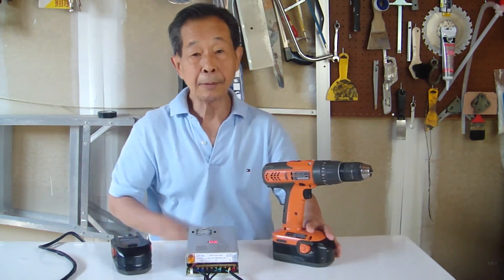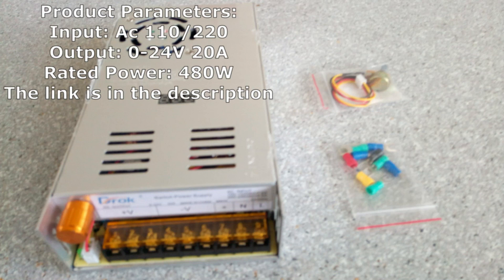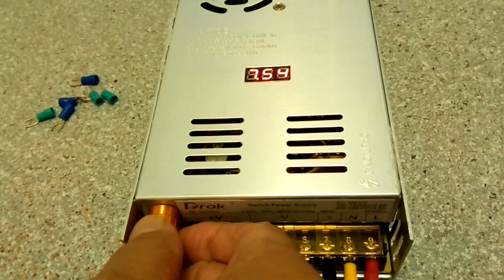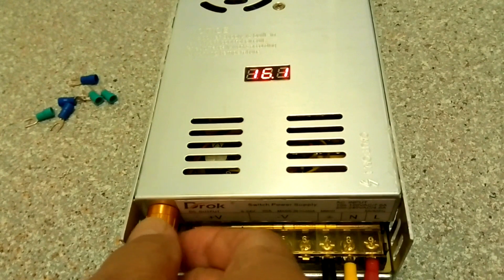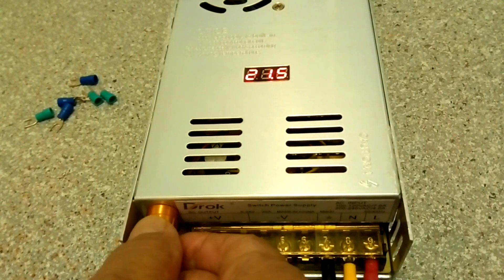It's so simple. Here is how I made it possible. I searched online for a power supply and I found this one. I can adjust the output to 18V, and 20A current is enough for my drill.